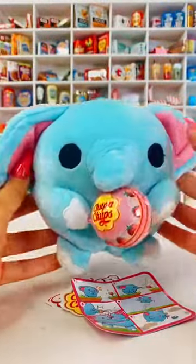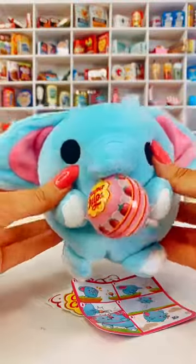So that was my first Snackles ever opened. What do you guys think about these? Shall I get some more and open them? Let me know.